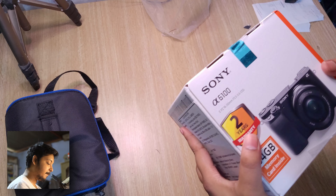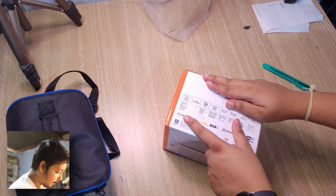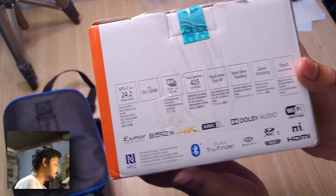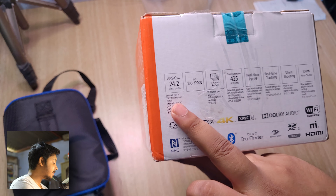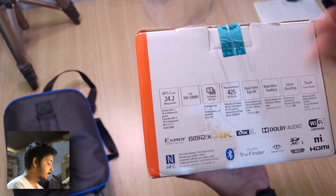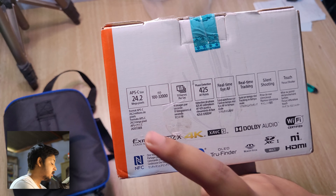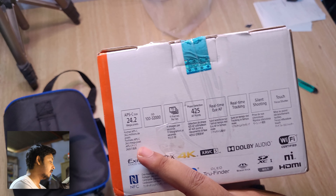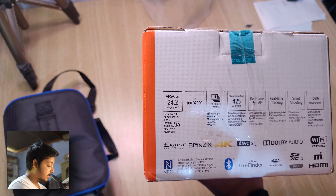Here we have the Sony A6100 — it feels so dense, this is a pocket monster! Before opening the box, let's take a look at the actual specifications. It's a 24.2 megapixel APS-C sensor — this sensor has actually been used since the Sony A6000 with little improvements in processing. The sensor has great dynamic range for an APS-C sensor and good low-light performance. The main drawback is the readout speed, which is quite slow, resulting in significant rolling shutter.